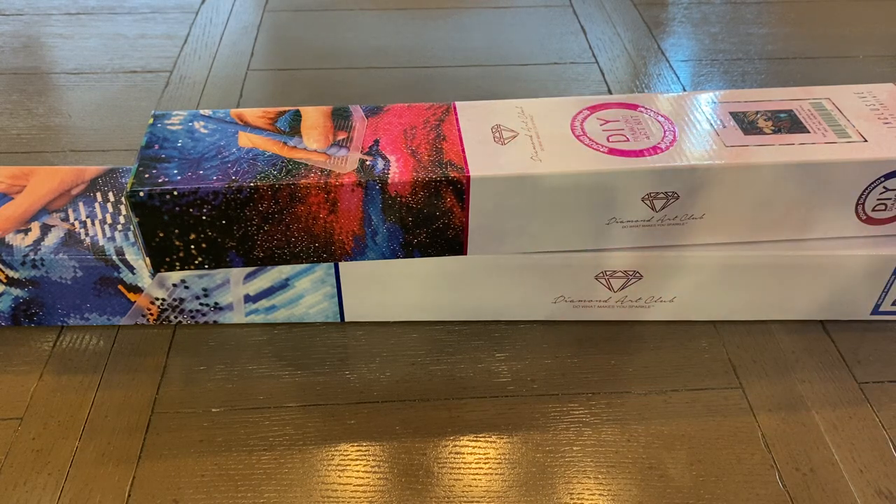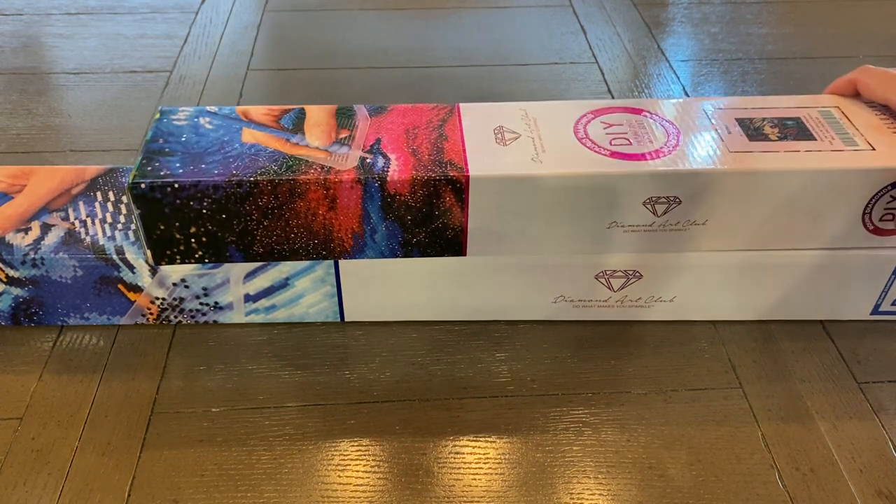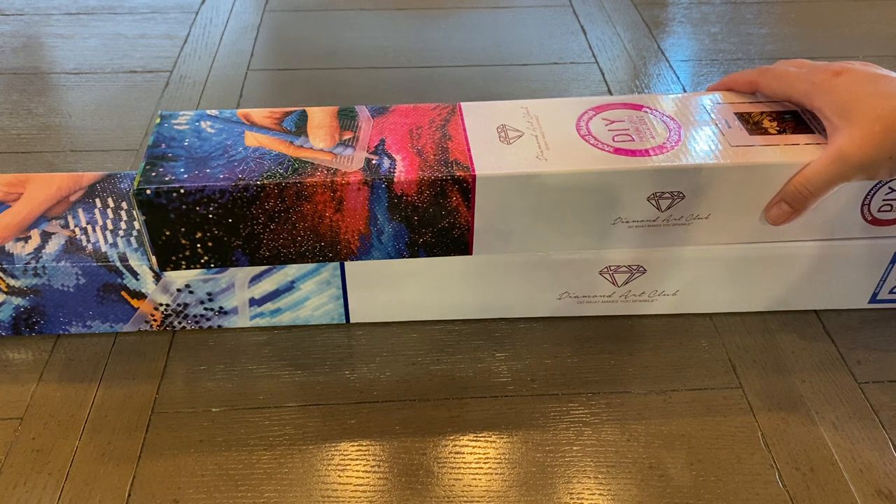Hey guys, it's Debra and I am back with another Diamond Art Club unboxing. I got two paintings here and I checked their website right before filming.